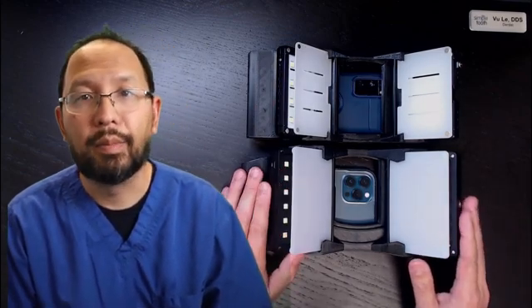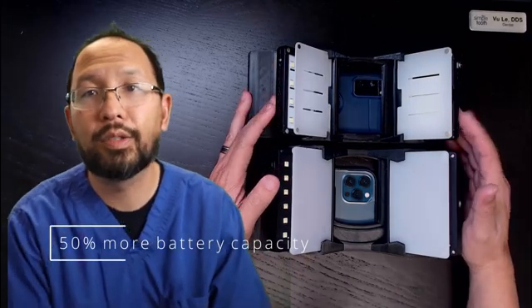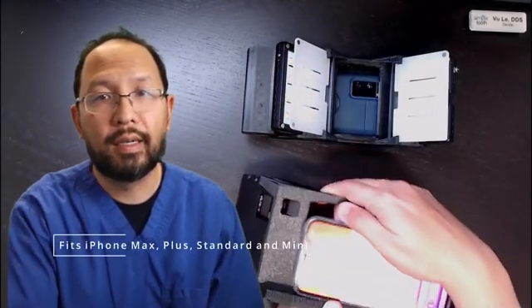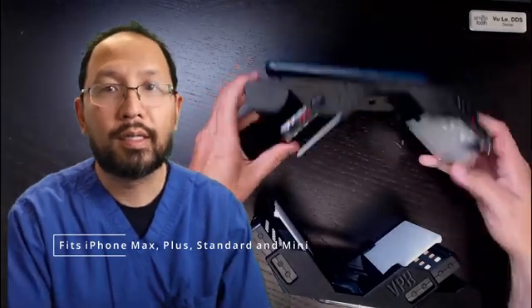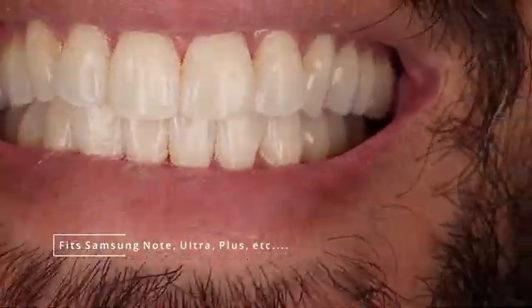For that little bit of extra size and, I'll be honest, a little bit of extra weight, you're getting a 3,000 milliamp-hour battery in each panel versus 2,000 milliamp-hours in the previous model.